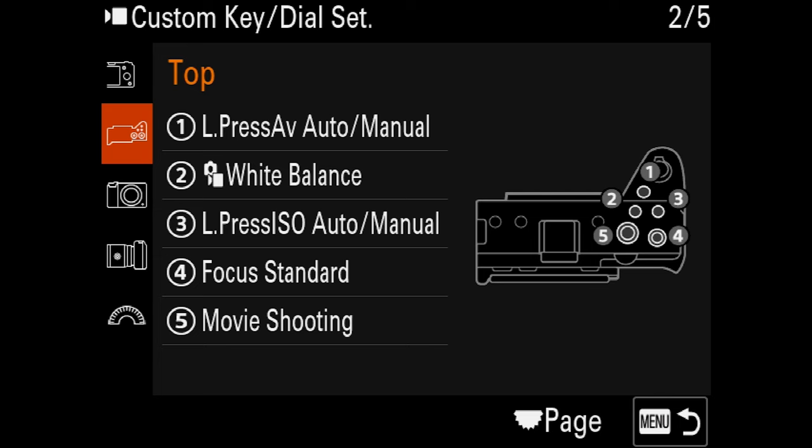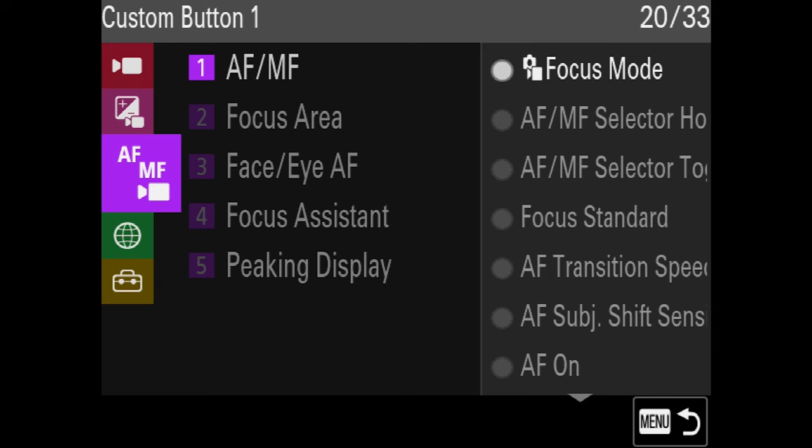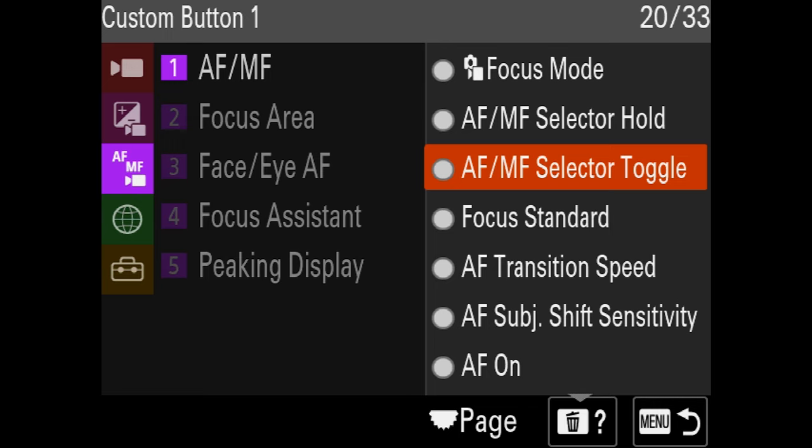Moving on to the top buttons. There's another long press AV auto/manual here — we don't need that since we're filming manually. Let's change this to AF/MF, and we're going to select AF/MF selector toggle. This way you can press the number one button on your camera and instantly change from auto focus to manual focus with your lens. Very useful if you need to change things quickly — just hit the button and immediately change to manual focus.